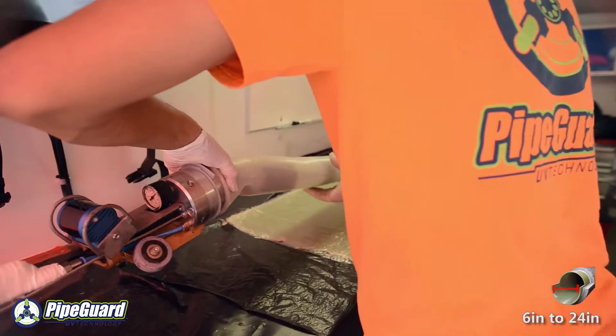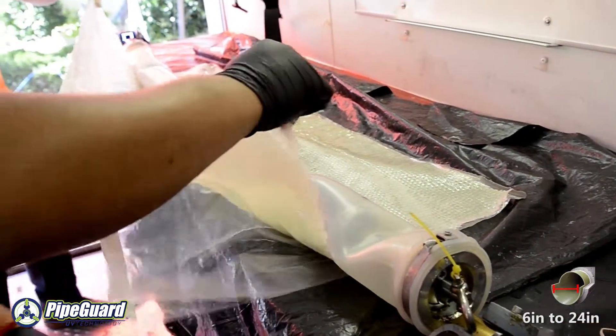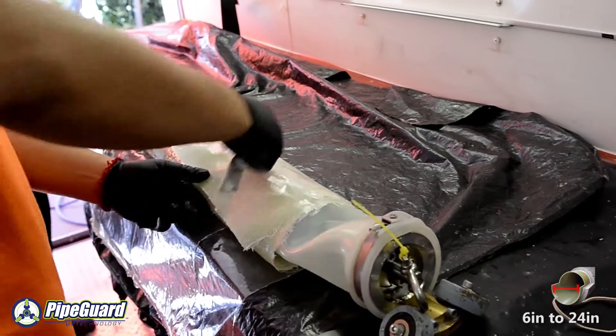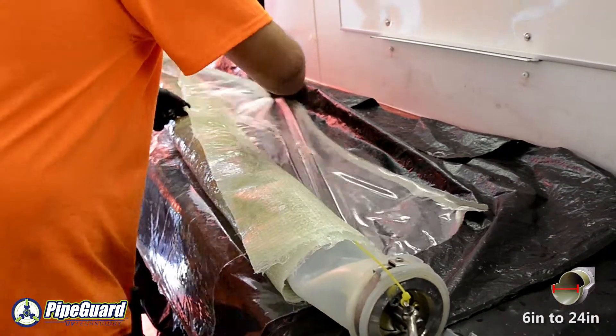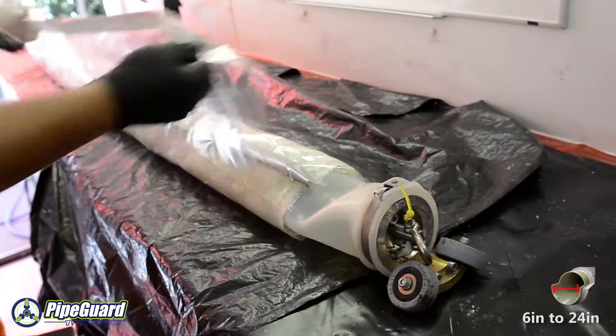Each standard patch is 48 inches in length and is cut to fit the specific pipe diameter required. Each patch is designed with an overlap and then wrapped around the bladder in such a manner that as the bladder expands, the patch will take the shape of the host pipe being repaired.